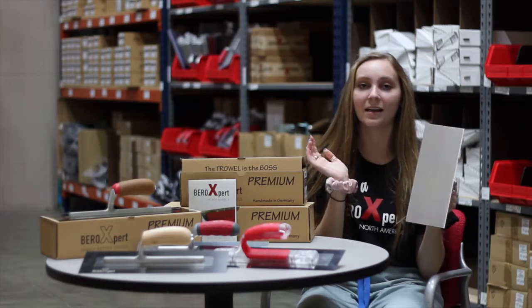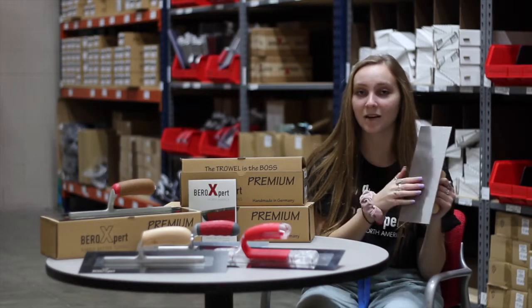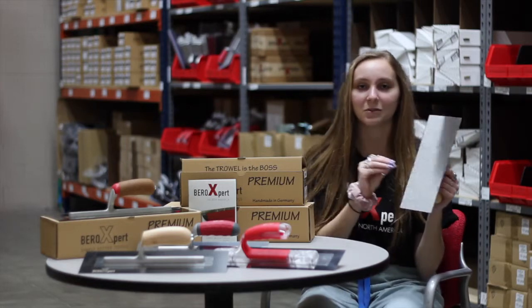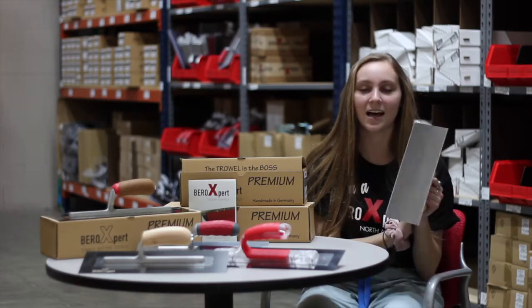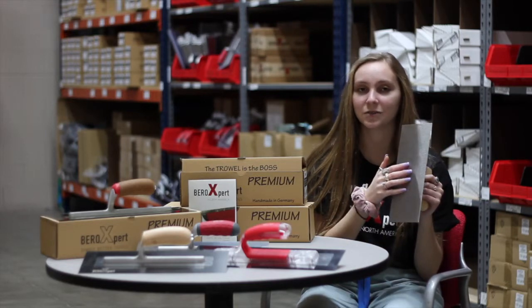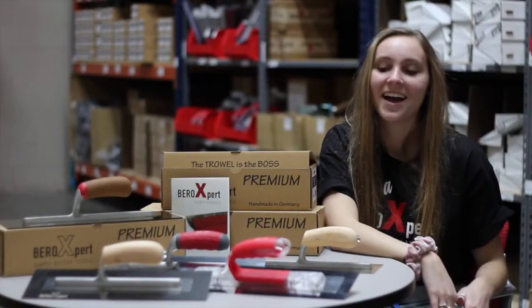Go ahead and call us and ask for the Veroxpert premium trowels, and we can help you decide which ones you want to order, which ones are best for your contractors, and we'll help you pick out the right ones so that they get a perfect finish for their customers every single time.